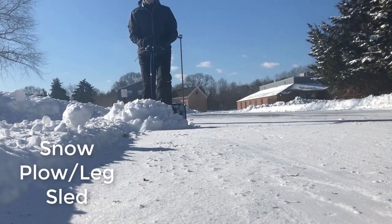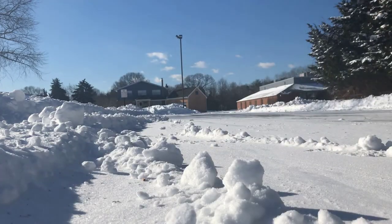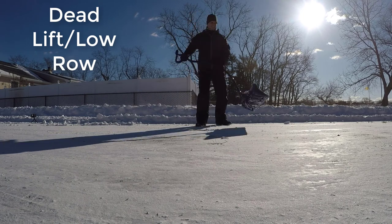This is the snow plow. This is great for the legs and great for warming up your body before you start lifting snow. Be careful with your wrists, because if the shovel hits a seam, cement, or piece of ice, the shovel can kick back into your wrists — so make sure you're holding them firmly.